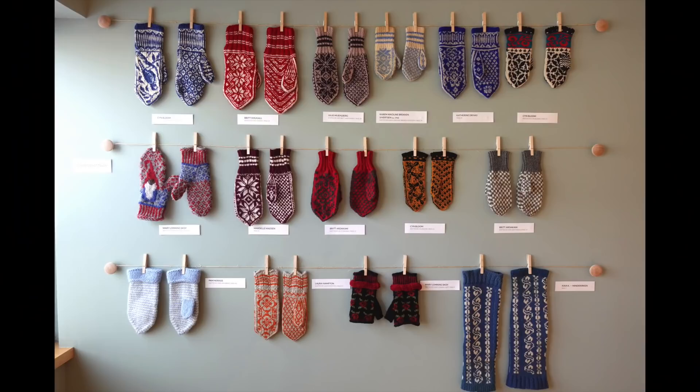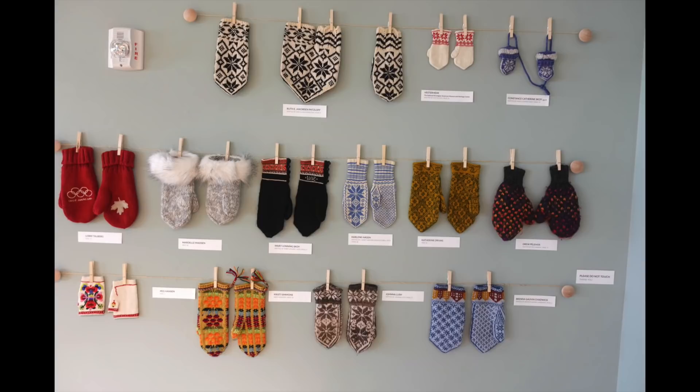The room is rectangular, maybe 30 feet by 15 feet. The main exhibit was on one short wall and one long wall, with a few additional items displayed on a third wall near the entrance that provided some context for the exhibit. On the short wall were mittens people had agreed to put on display — personal collection items, things a relative had made for them, or that they had made for a relative — just examples of Norwegian mittens.